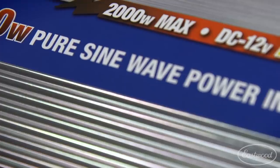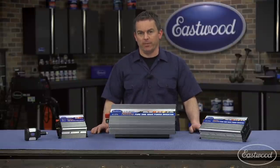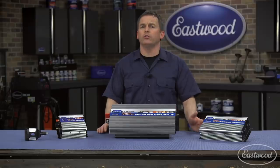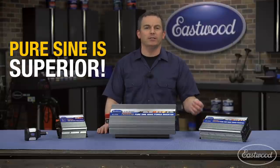These inverters are pure sine wave inverters, which is what you need to run your devices and equipment properly without damaging them. Many lower end units use a modified sine wave. You don't want those units because they can damage your equipment, and when they damage it, you end up spending $100 or more for new batteries for those devices.